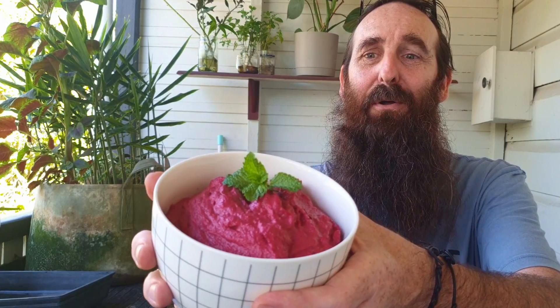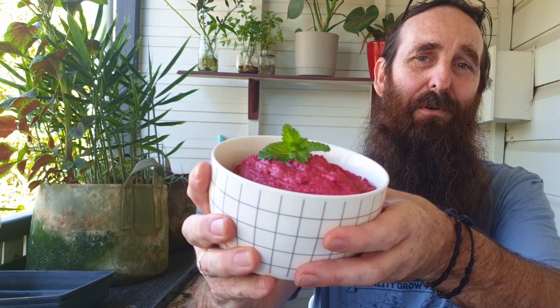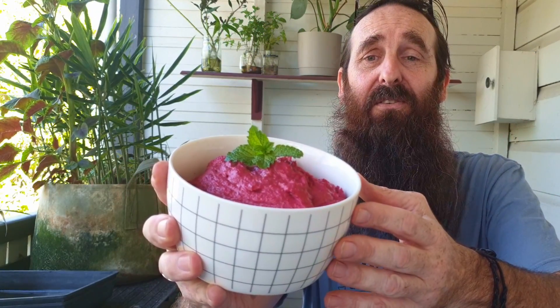So I suppose I should give you a look at the dip itself — and this is how it turned out. It's an awesome looking colour. That's just Lizzie killing a toy pig in the background. It's an absolutely fantastic dip this time around. The garlic — I think I could have added a couple more cloves, but that would be about all I would do to tweak this.